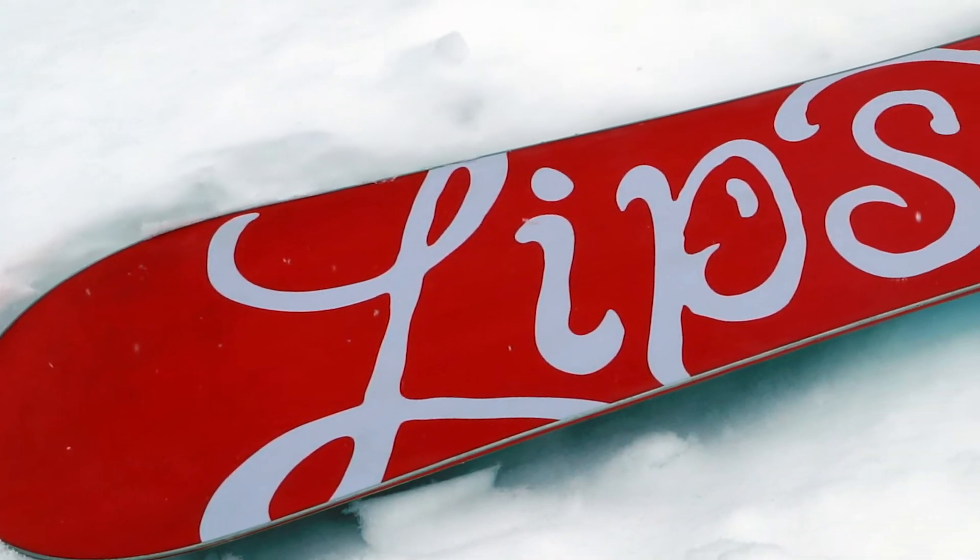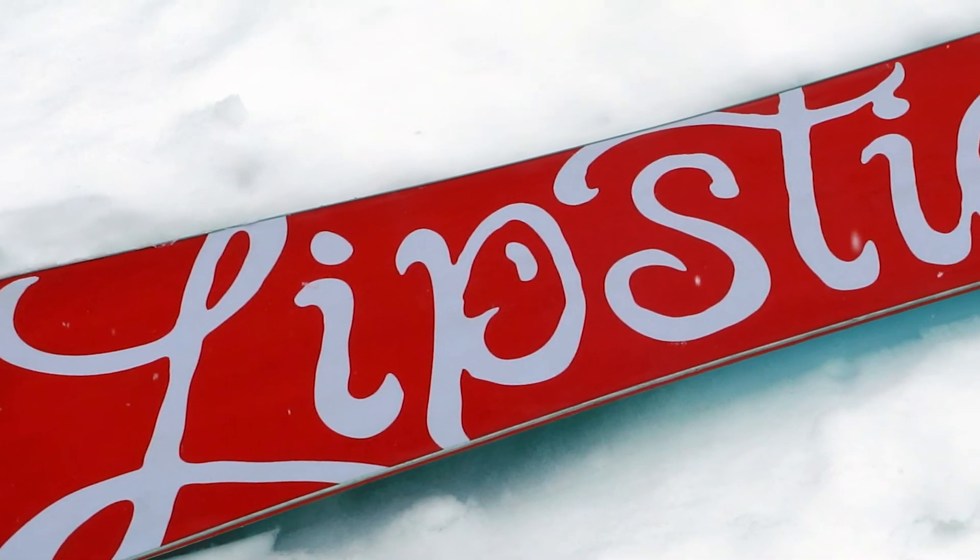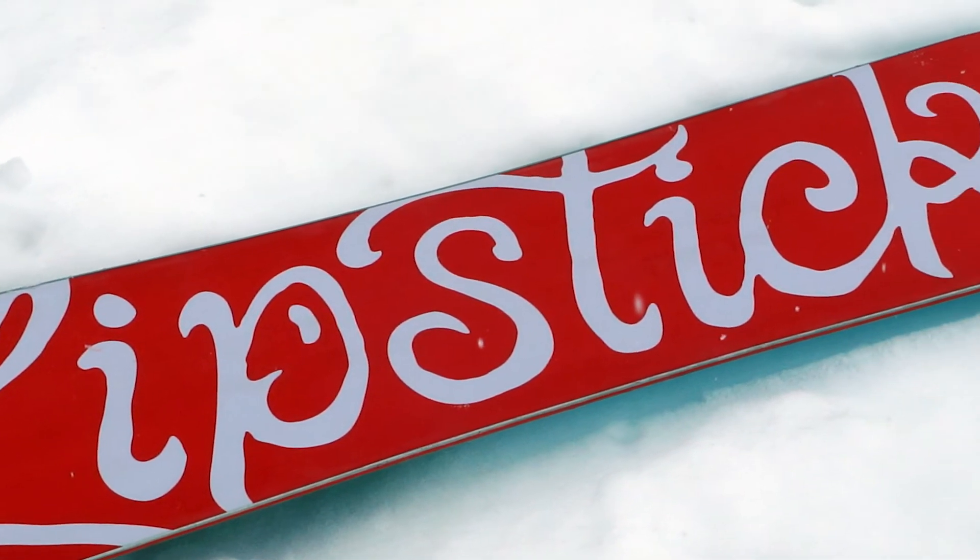It's got the channel system that Burton has, so that allows you a lot of flexibility in your binding position.